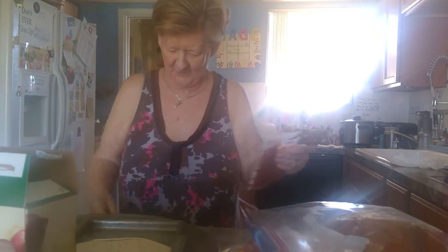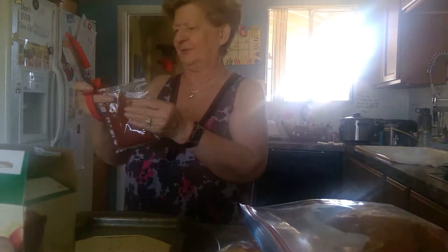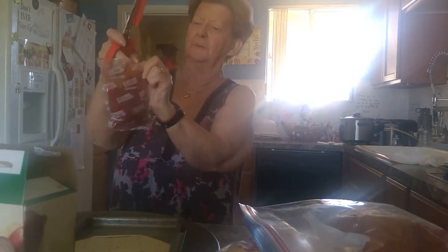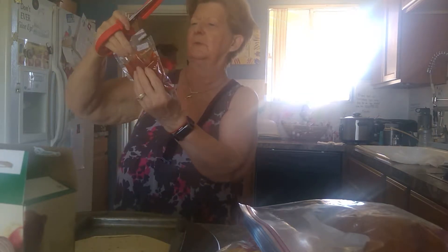Welcome to Grandma and Angel's cooking show! We are making pepperoni pizza — Angel's favorite. Are you gonna come in here and help grandma?